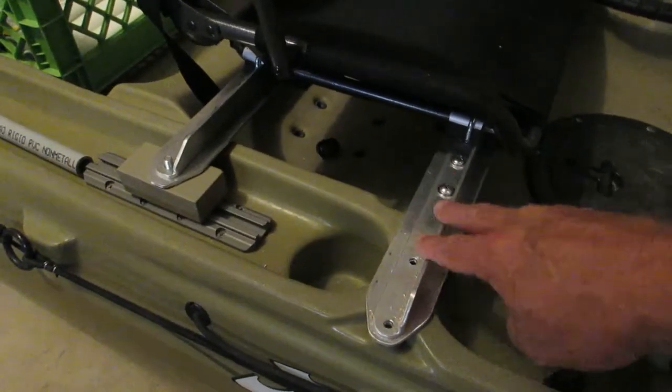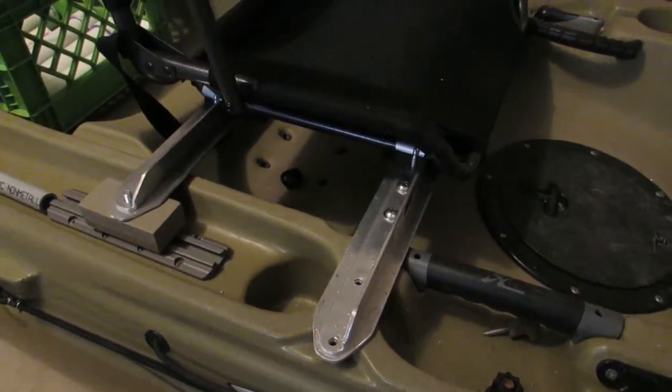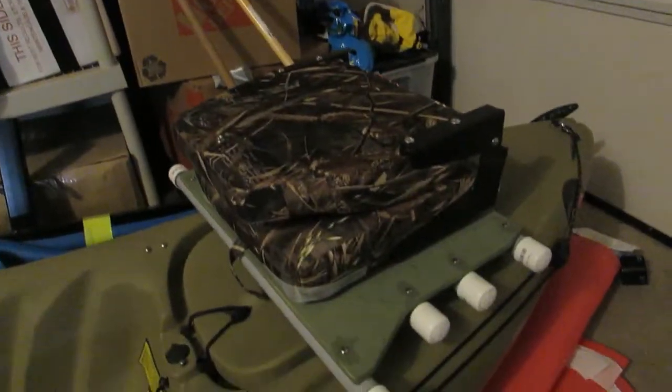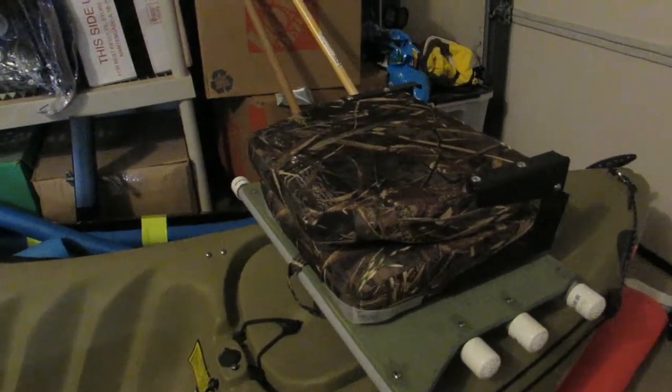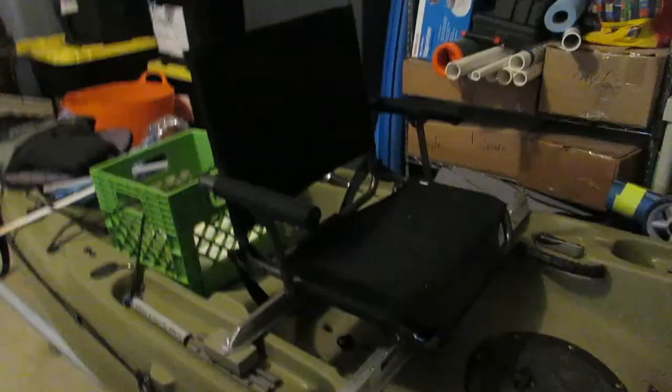I still have to put the finishing touches on the brackets. I took some aluminum pieces I picked up at Home Depot — some flat aluminum and aluminum angle — and made brackets. Like I did with that other seat, I used existing holes and existing mounting rails and did not drill any new holes in the boat.